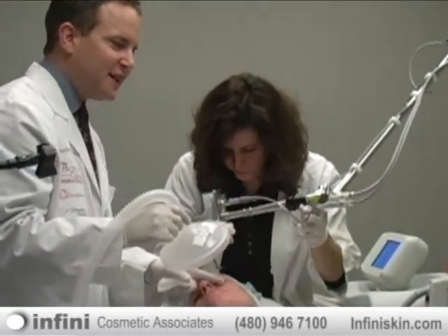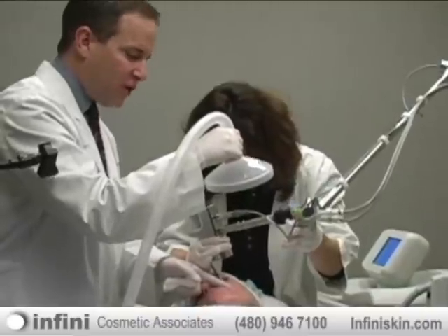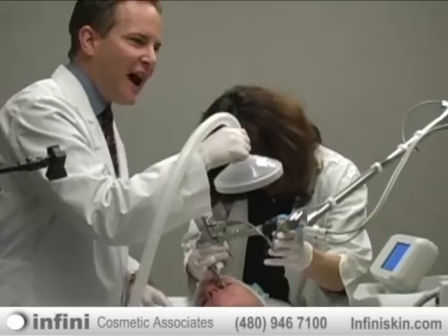With this laser too, we can shrink right up from underneath the eyes, which is very important for all of our clients because they want to achieve that rejuvenation underneath the eyes.